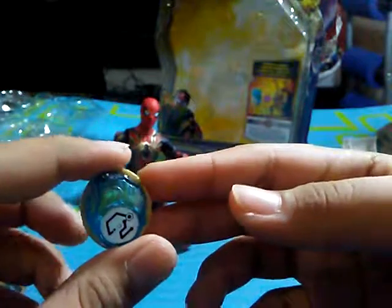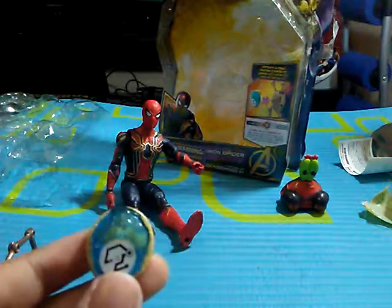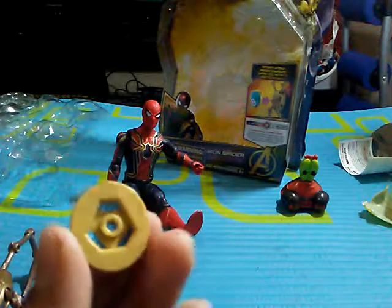Here is the Space Infinity Stone — the Space Stone, the blue one. This is my fourth Infinity Stone and probably my favorite because it looks so cool, and it's also blue, which is my favorite color. Here's the back of it — it's a little purple.